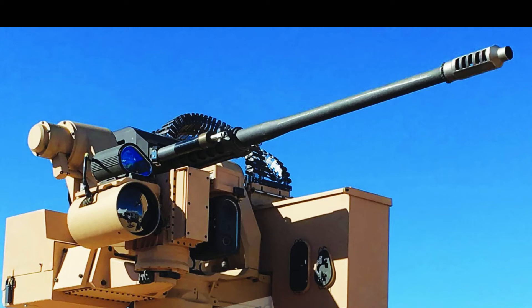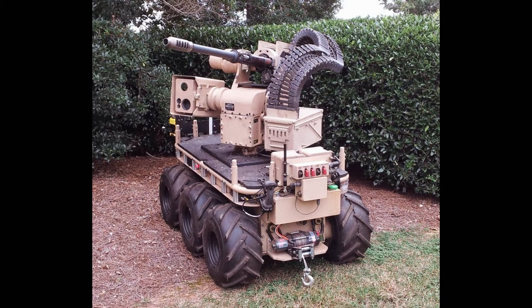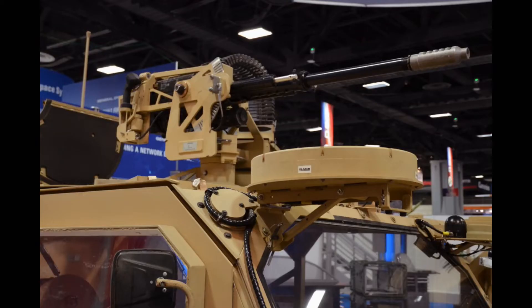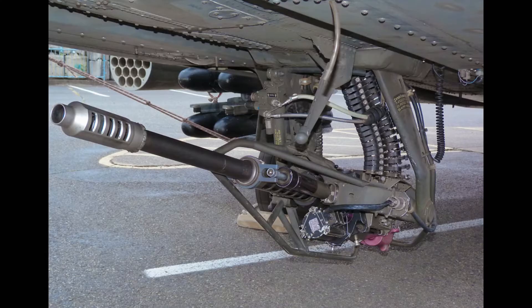Introducing the new M230LF, America's 30mm chain gun system. The M230LF is a remarkable feat of engineering that has played a pivotal role in modern military technology. Mounted beneath Apache gunship helicopters, it has provided crucial fire support to U.S. troops across various theaters of combat engagement, making it a defining weapon in the global war on terror.